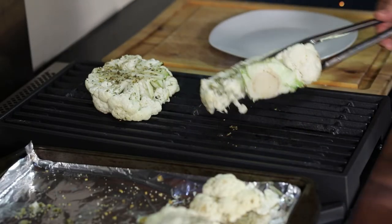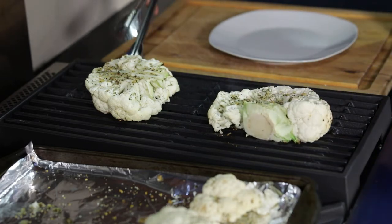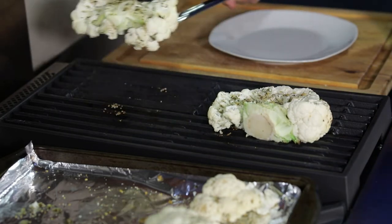All right, been about two minutes — we're just gonna give it a nice half turn right here. Pick it up, give it a nice half turn so we can work on getting those good grill marks. Just like that.